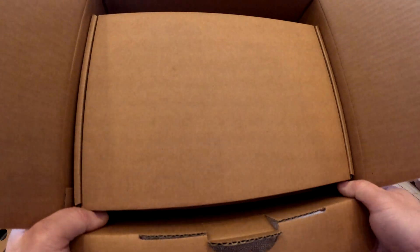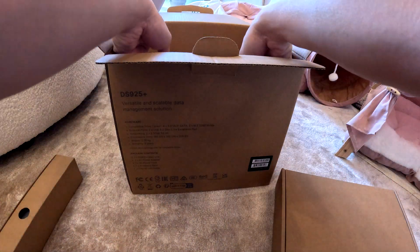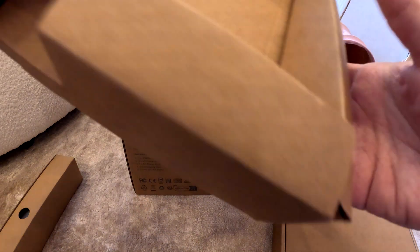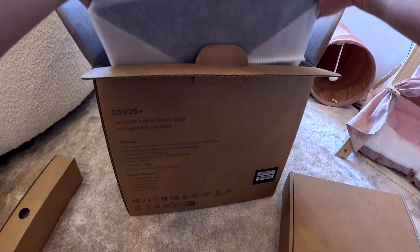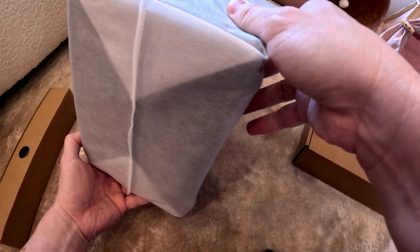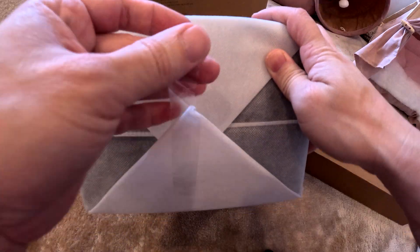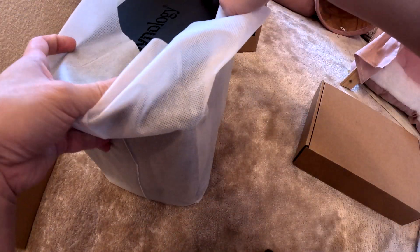We got the accessories box and then the main unit over here. Let's take it out — it's pretty heavy. Look at that, nice and steady. It's nicely wrapped up in this casing with scotch tape — we can take it out. Voilà, this is the Synology!